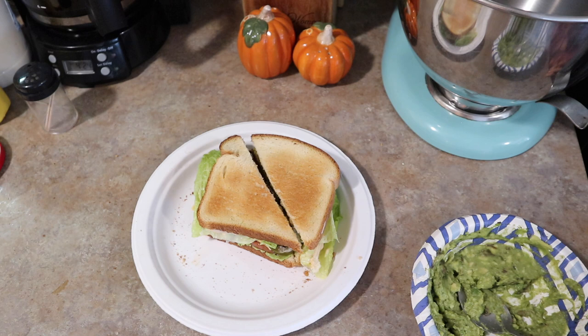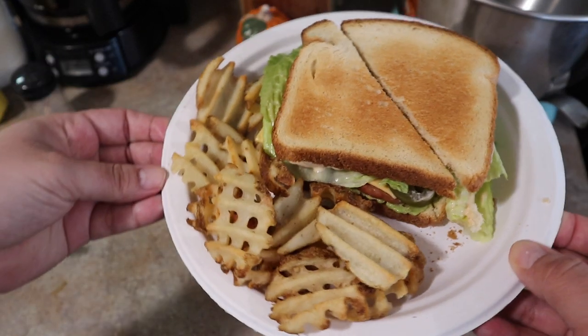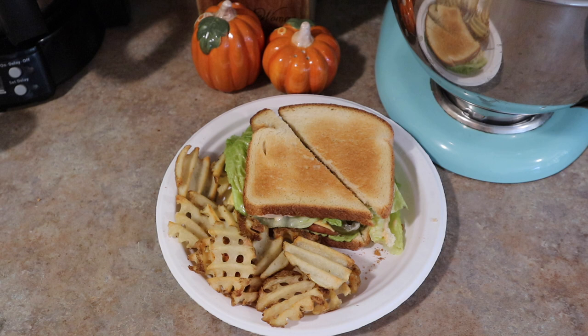That was dinner on this day. Jorge said it was so, so good — it either could have been because we were really hungry or just because we haven't had spam sandwiches in a while. It was really delicious and super simple. I added the avocado and also Thousand Island dressing — a little different, but really, really good.